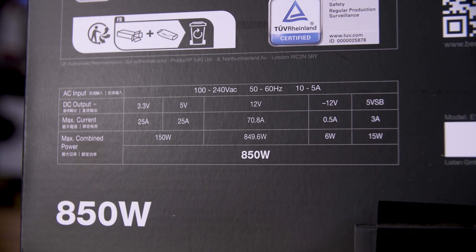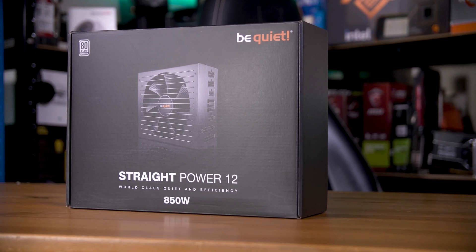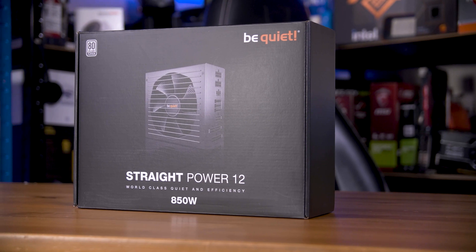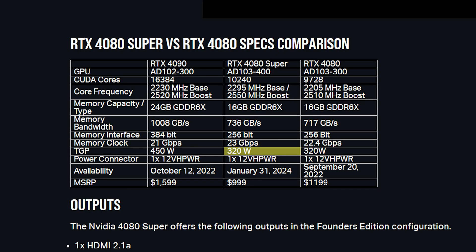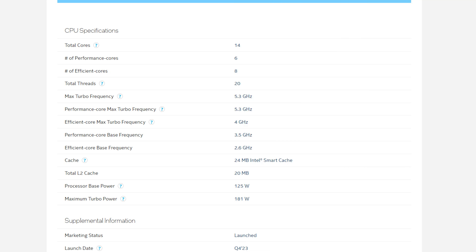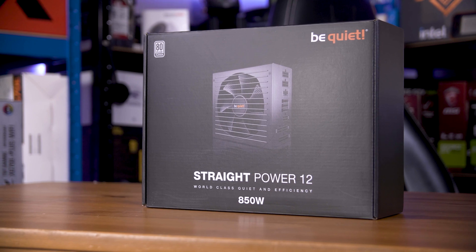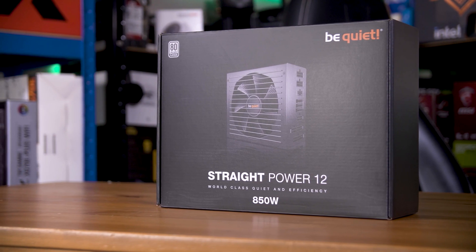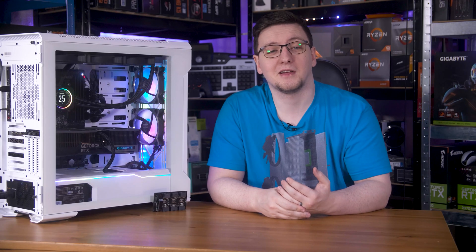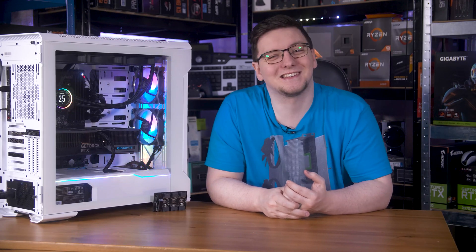So how do you pick a power supply wattage? You want to look up the total graphics power for your GPU — in my case 320 watts for the 4080 Super — and the maximum boost power, often called PL2 for Intel CPUs or PPT for AMD. That's 181 watts for this 14600K. Then add a bit extra for the rest of the components and a little headroom. That comes out to about 650 to 700 watts.